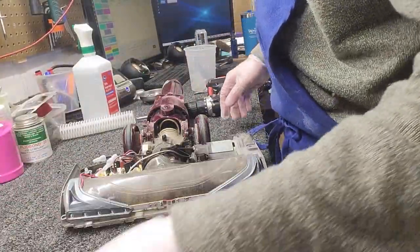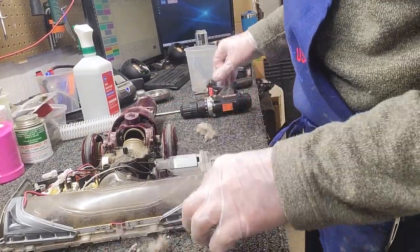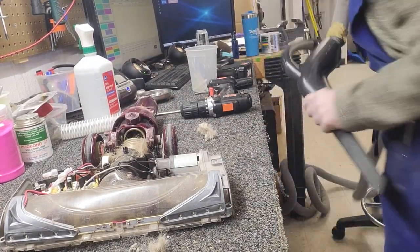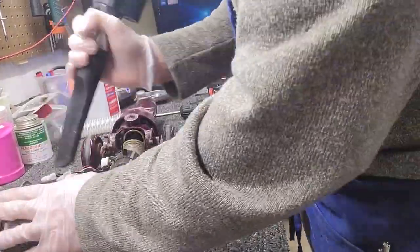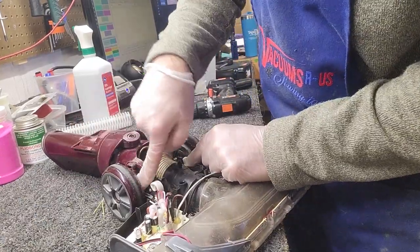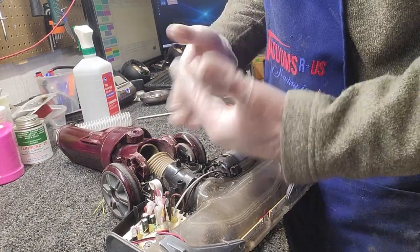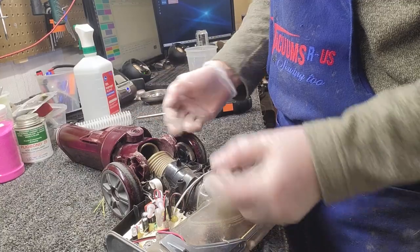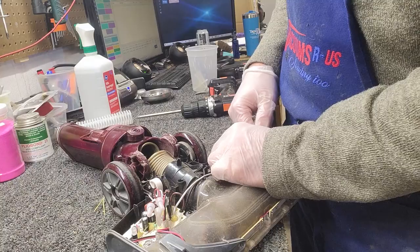That will pop right off. This customer has authorized full service, so we're going to clean the machine up and service the brush roll after we're done with the hose replacement. You'll notice there are wires coming out the side here. The more you move these wires around, the more you'll have to reroute them back in afterward — so try to leave the wires in place as much as possible.